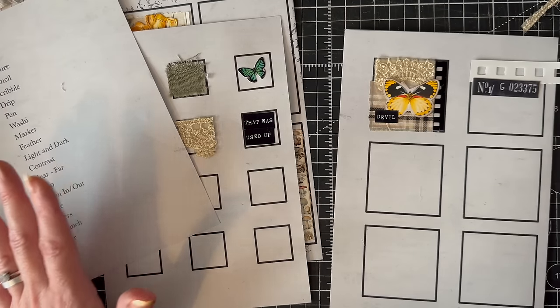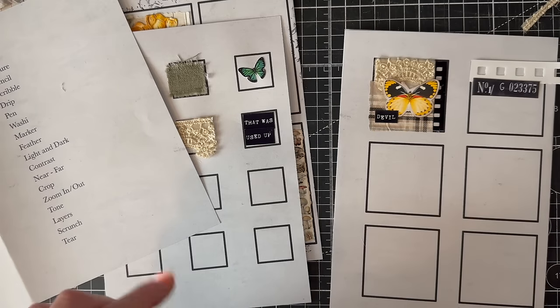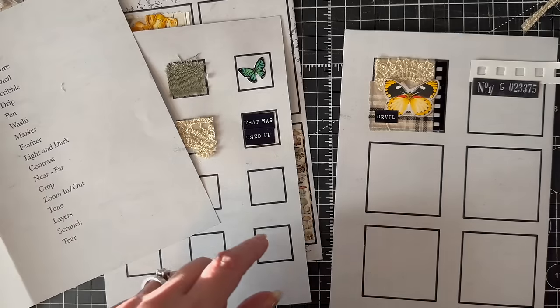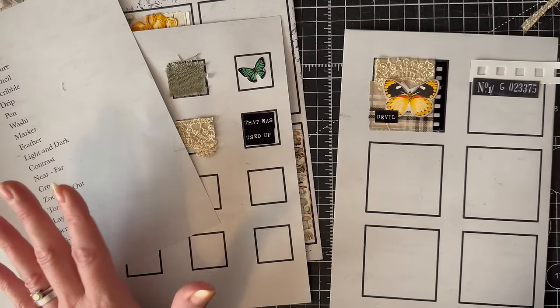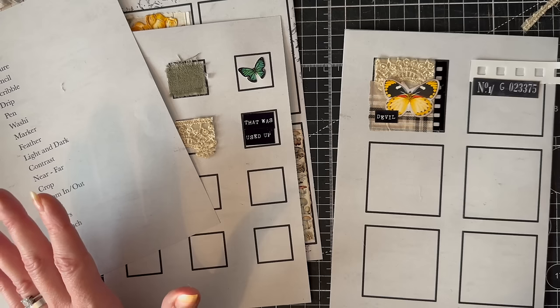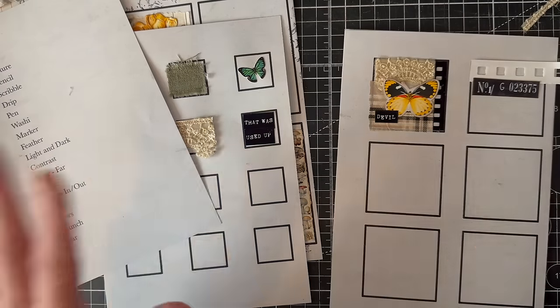I hope you like it and I hope you do some collaging. If you do, please share it — my Facebook group is in the description box, so come along and join in. We also have a challenge going on every month, and in January there is also a freebie in the Facebook group for you to use for the January challenge. I think that's everything — I'll see you all really soon. Take care, bye!